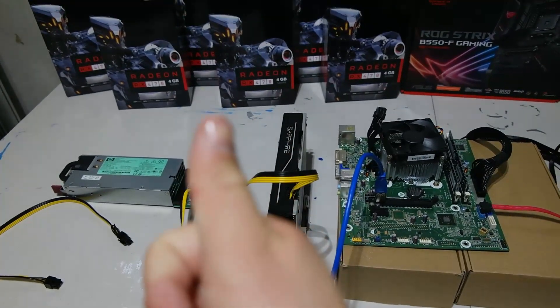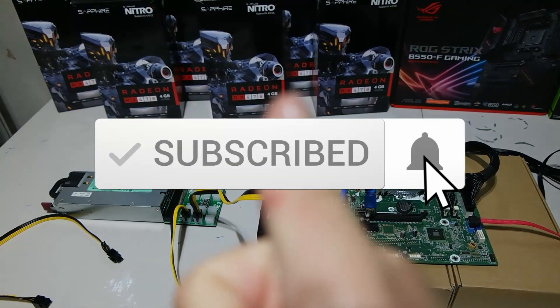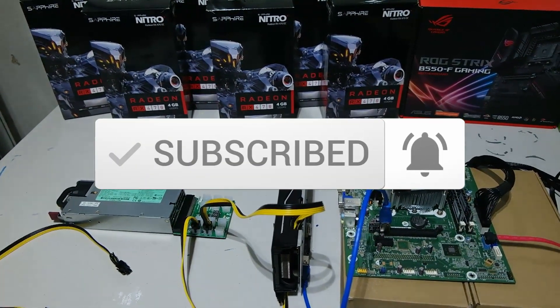If you enjoyed this video and want to see more educational videos like this, please give it a thumbs up, and don't forget to subscribe. Take care.